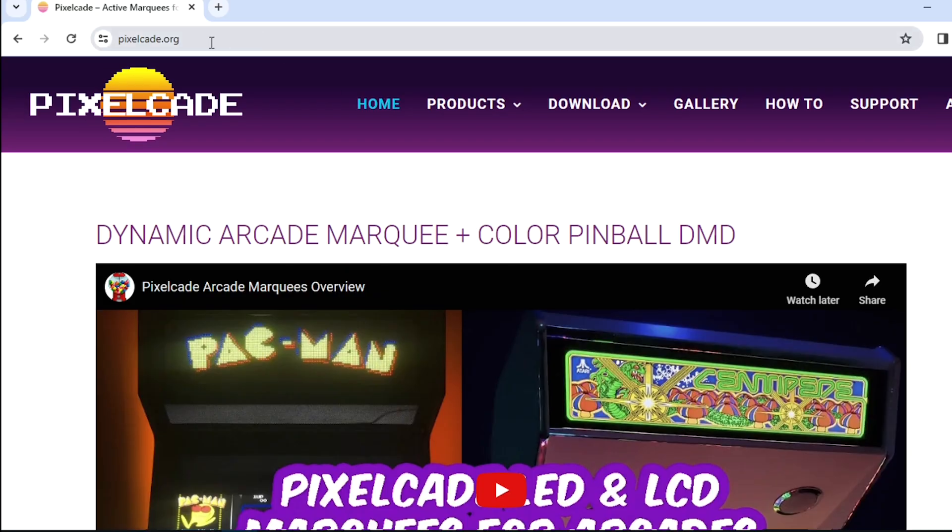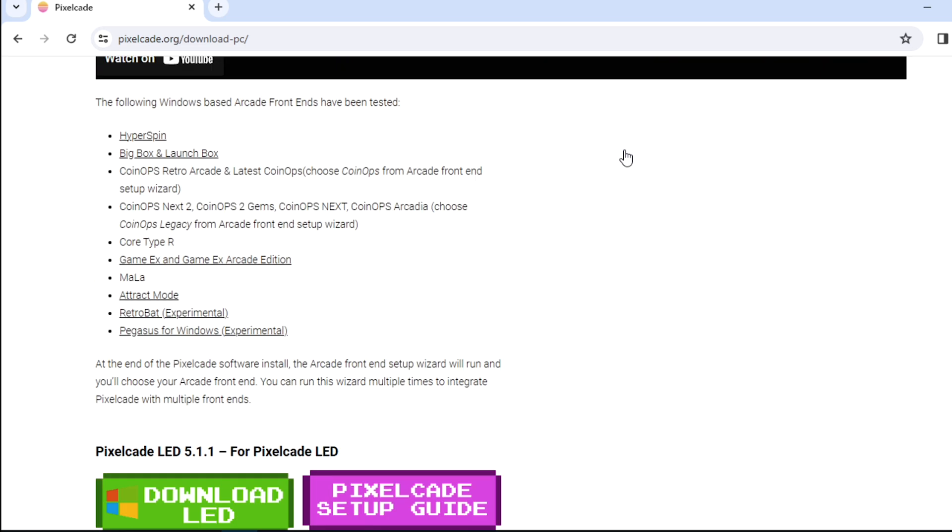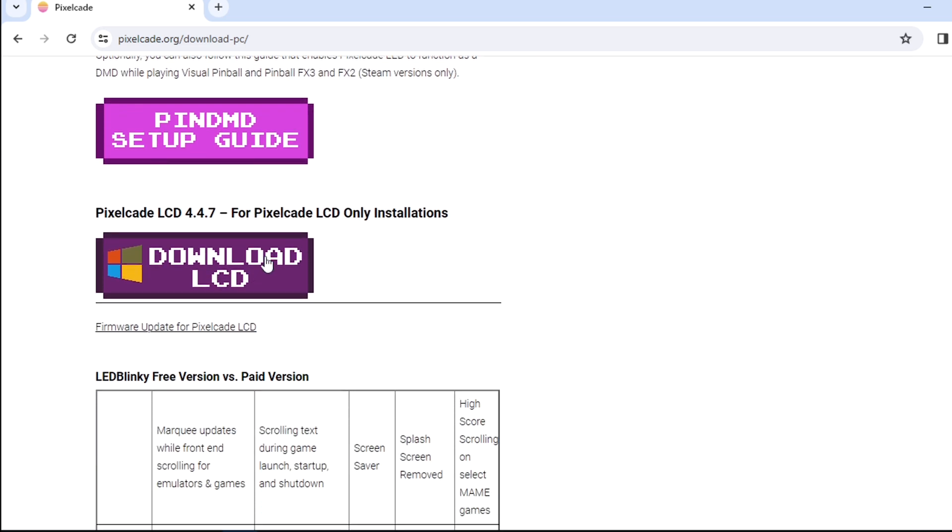The first thing you want to do is head over to PixelCade.org, go to the download section, click on Windows, and get the latest version of the PixelCade LCD software. Go ahead and download that — I'm going to skip that since I've already done that on this machine.